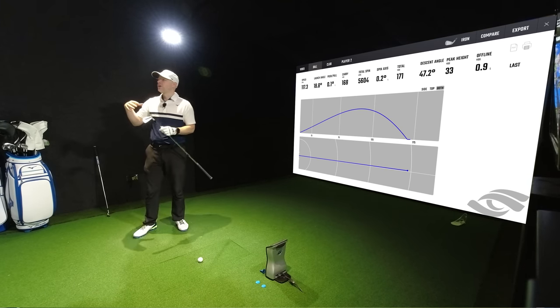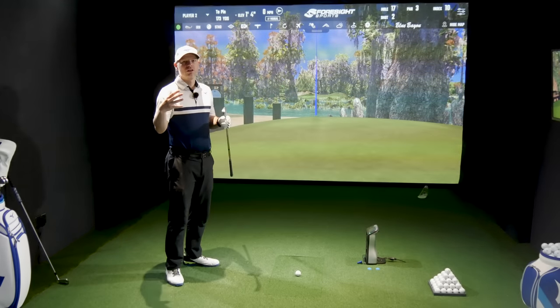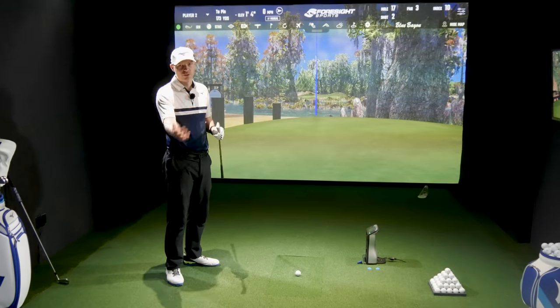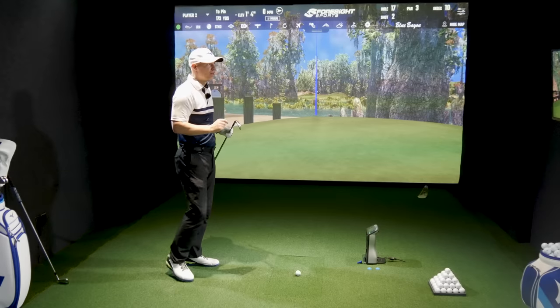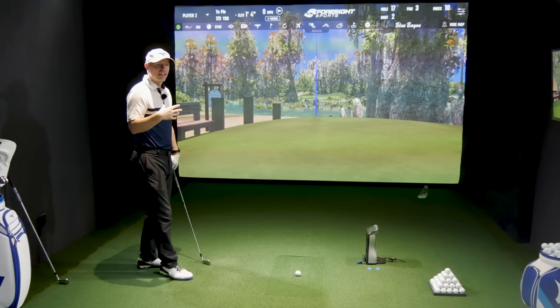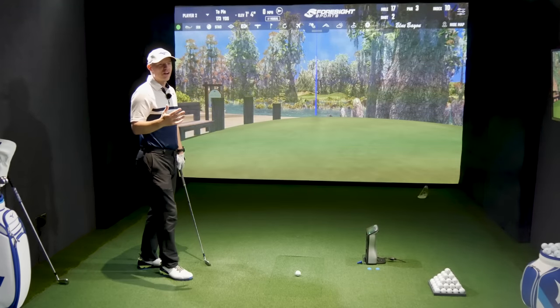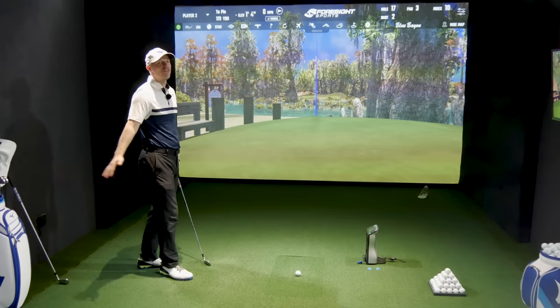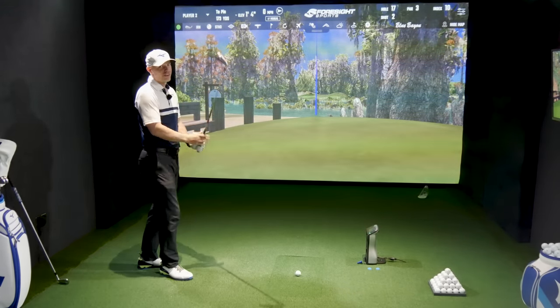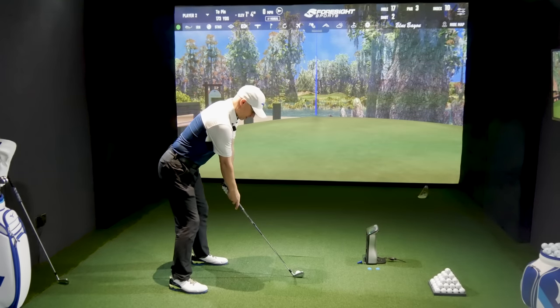The feedback gets even more sensitive when you go to something like the P770 or 223, and then obviously a full-on blade — you can near enough call it to the millimeter on strike. The sound is louder. I haven't done the 225 yet but I've hit it enough to know this P790 is going to be audibly noisier at strike.